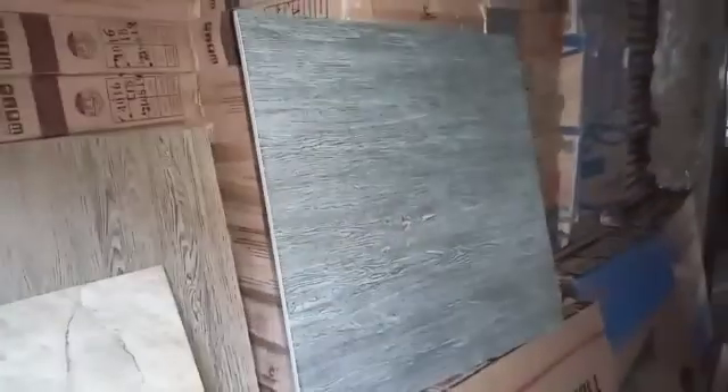40 by 40 for the bedroom. As you can see, one is still 40 by 40 for the bedroom; this one is for the living room — 60 by 60, granite face, for the living room.